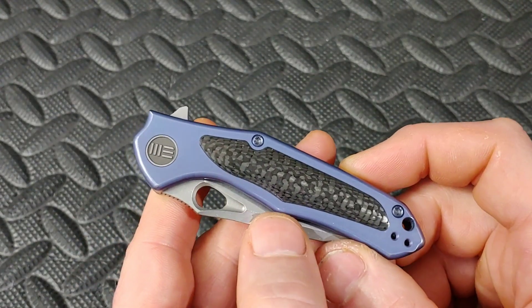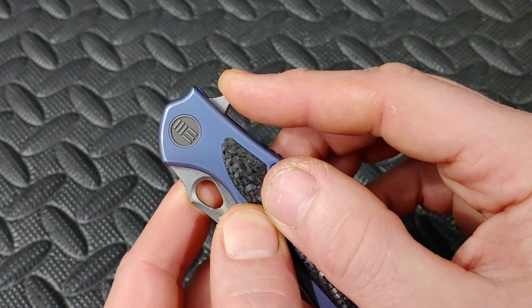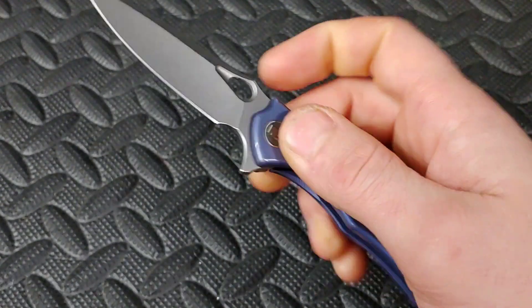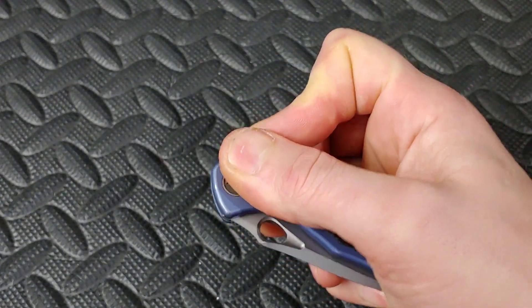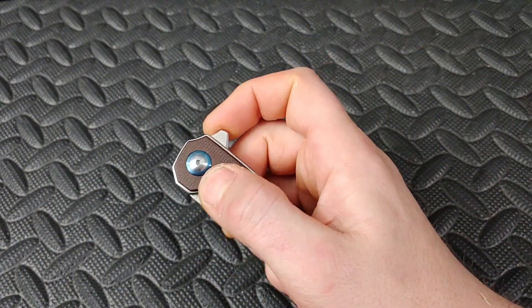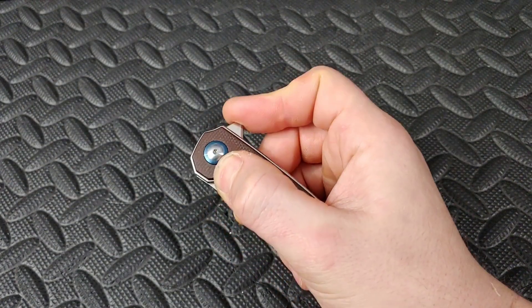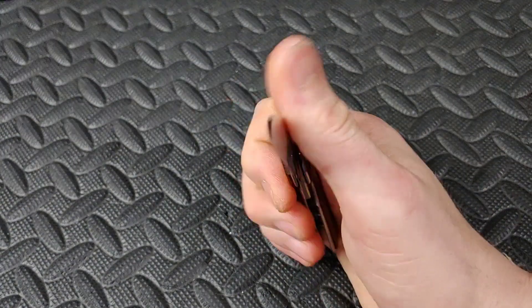Very similar on this Wee Vapor — a flat spot back here that cants down a little, then a flat spot going towards the pivot. Same thing: light switch and push button. The push button is where you take the spot on the flipper tab and push it towards the pivot — it's like pushing a button.